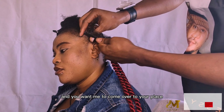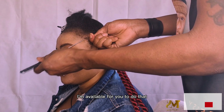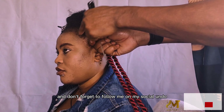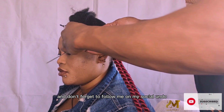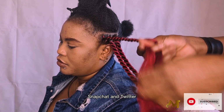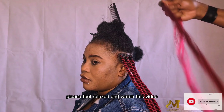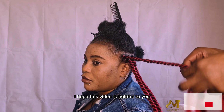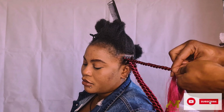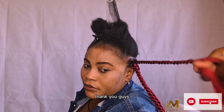If you are around Paris and you want me to come over to your place, I'm available. Just drop your message in the comment section. Don't forget to follow me on my social handles: Facebook, Instagram, Snapchat, and Twitter. I love you guys — I hope this video is helpful and gives you more ideas of how to braid.